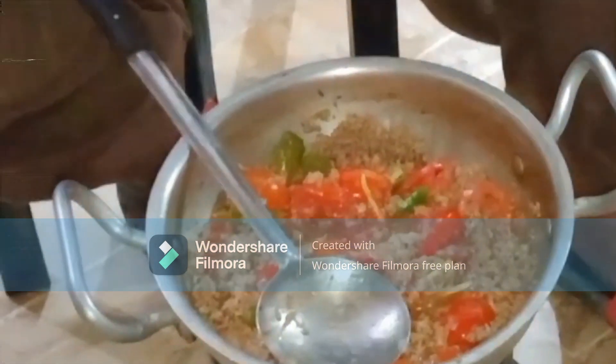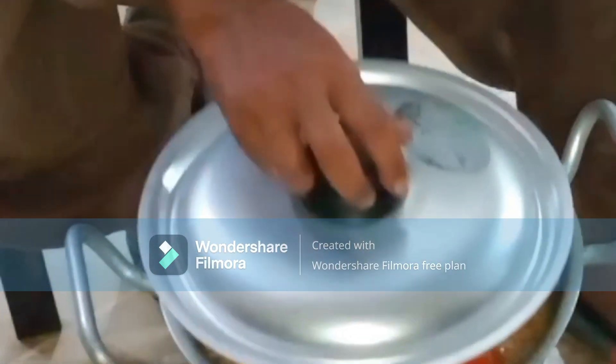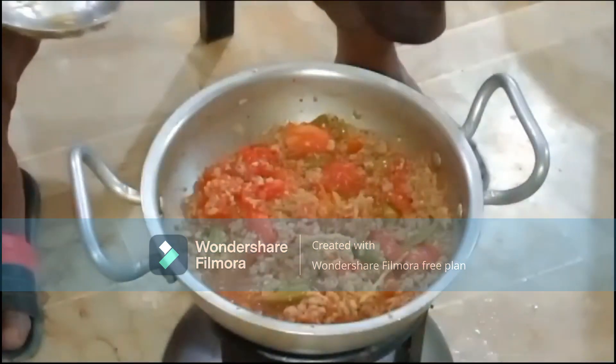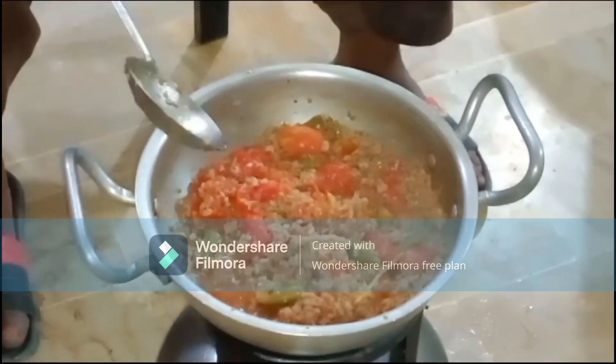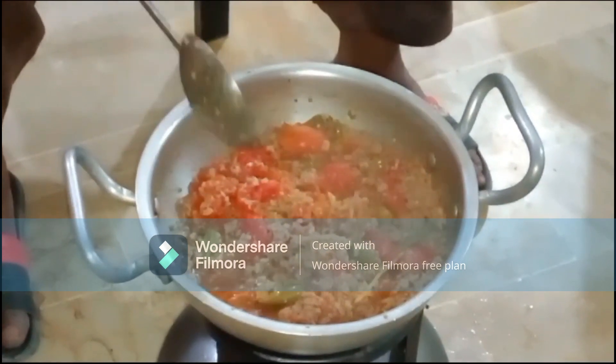We will cover it and cook for 10 to 12 minutes so that everything comes together nicely. We have been cooking for about 15 minutes now. Now we will mix it in well.